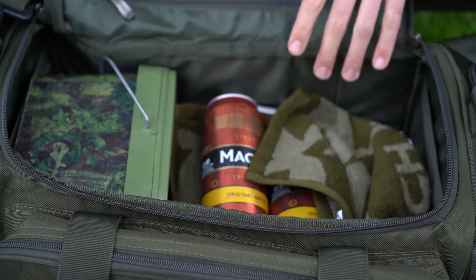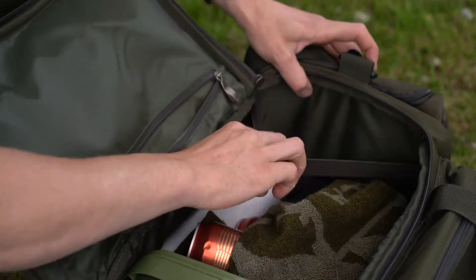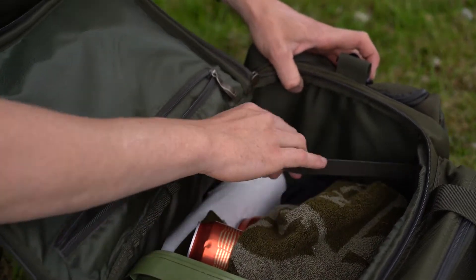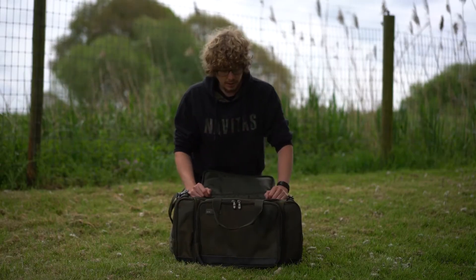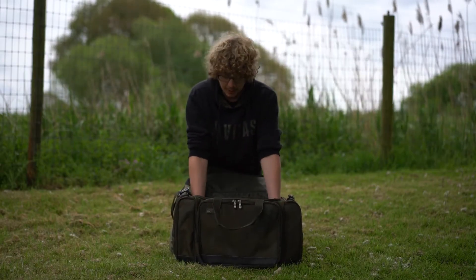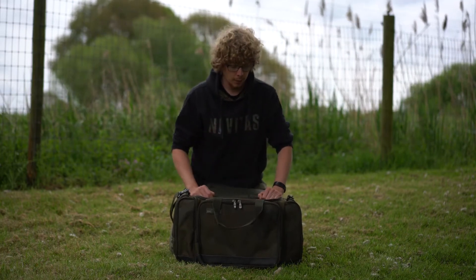If we open up the main compartment, there's a zip at the top so you can put some extra things in here that you need really easy access to. Inside is just a big massive space — you can stuff clothing in here, or tackle boxes and things like that. There are two elasticated straps on either side to hold things that you want to keep upright, so if you do want to keep drinks in there you can.